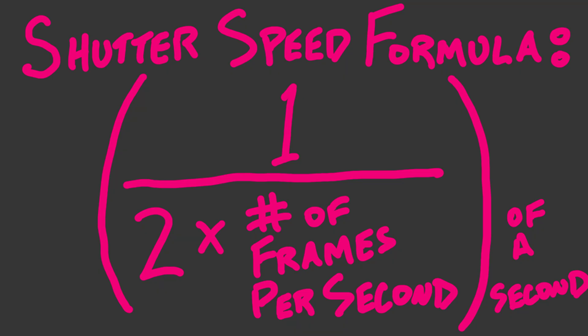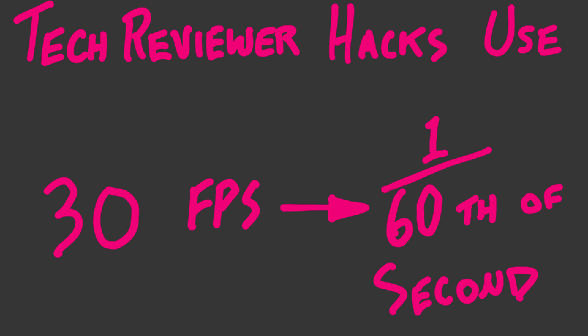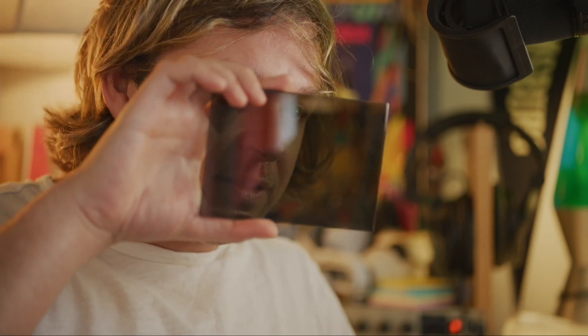In cinematography, there's something called a neutral density filter — it's a piece of dark glass meant to keep the colors the same, just darker. When you're shooting video, unlike photography, you want each of your frames to have a little bit of blur. That blur makes the motion look smooth and cinematic. To achieve that, you want your shutter speed to be half the length of each frame — 1/48th of a second if you're a real cinematographer, or 1/60th of a second if you're a tech review hack. Say you're shooting outside in bright light and you don't want to close your aperture because you want your background still blurred out. The way you get around it is to put tinted glass — a neutral density filter — right in front of the lens.